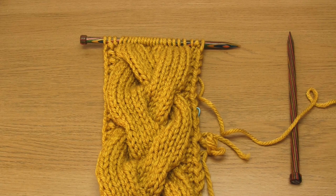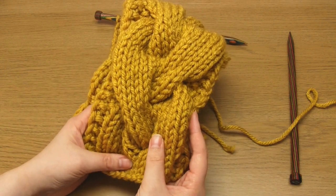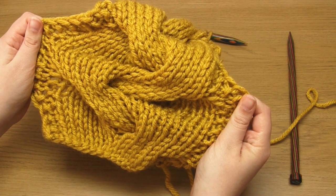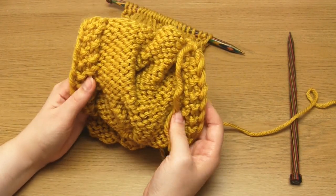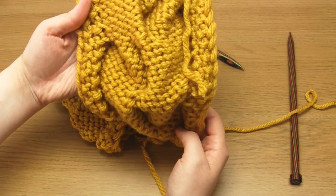This is because cables have a relatively high stitch gauge, which means that if you look at the width of your knitted project, the number of stitches per inch is relatively high. You can see this quite clearly if we look here — essentially you're just twisting some stitches over other stitches, and this bunches up those stitches and therefore narrows your knitting.